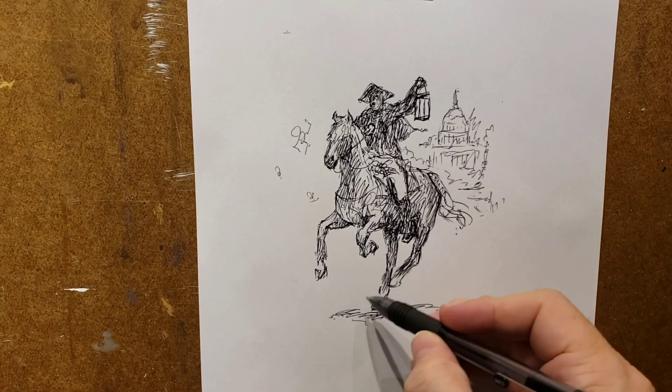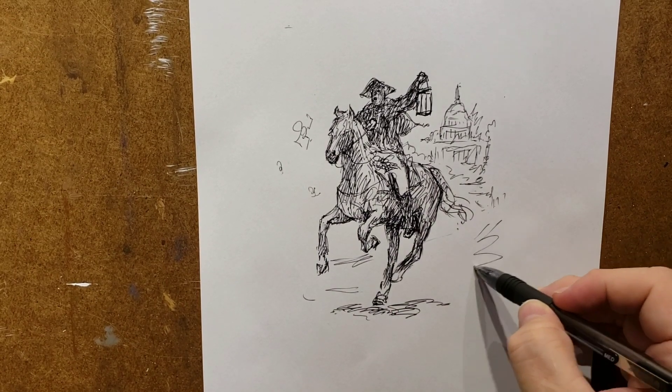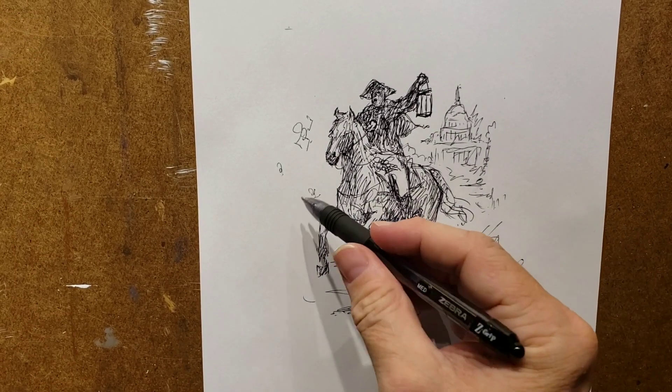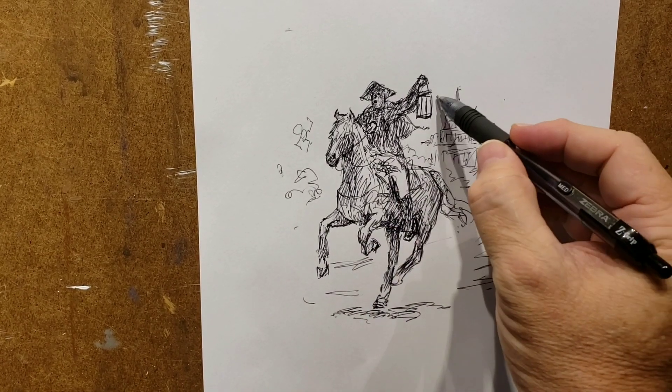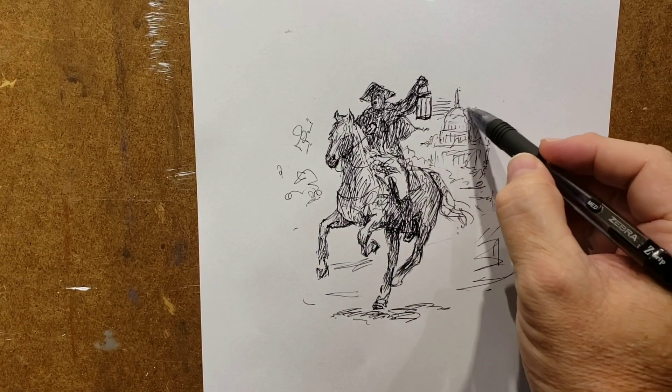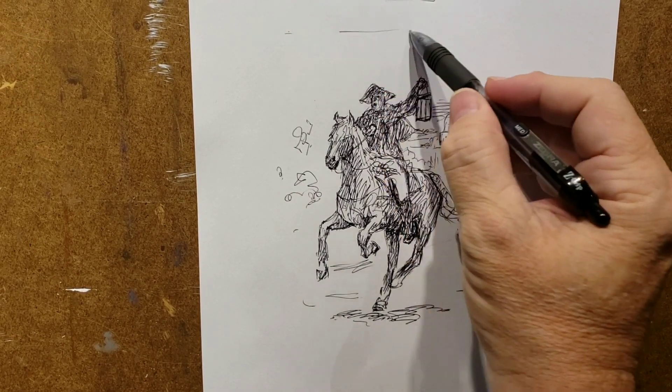I don't typically show the sketches when I'm coming up with my concepts, but on this painting I'm going to actually walk you through the whole process as I work on it, so that you can enjoy that and kind of see how I think. Here I'm a little further along in the sketch.